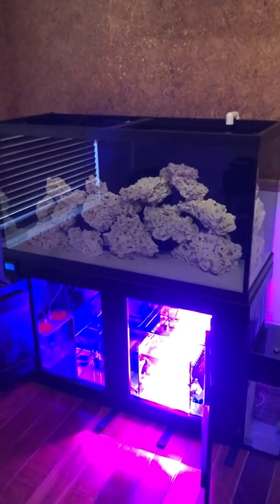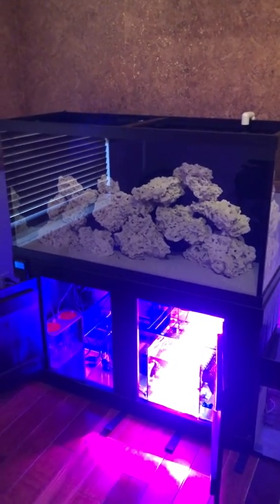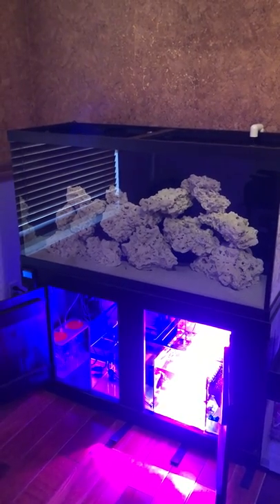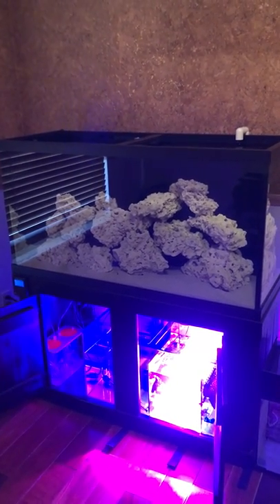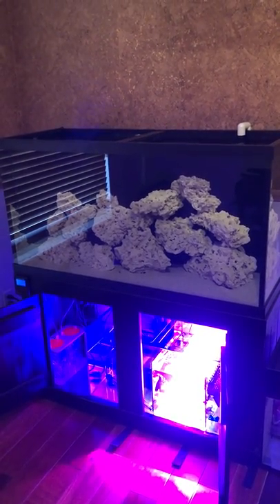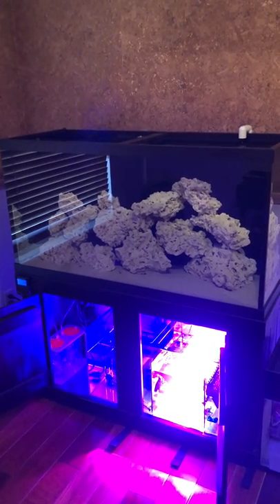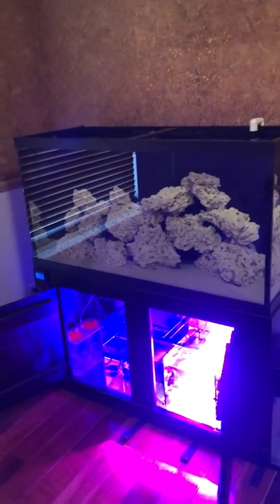Right now I do not have lights over this tank and I do not have a skimmer. I've literally spent a ton on traveling and holidays, so I'm kind of broke right now — but that's alright. I'm going to let the tank mature and cycle for at least a month, maybe even two. At the month mark, once the initial cycle phase is over and there's no more ammonia and nitrite, I'll get some cleanup crew: some snails, at least two cleaner shrimp, and maybe a fire shrimp.